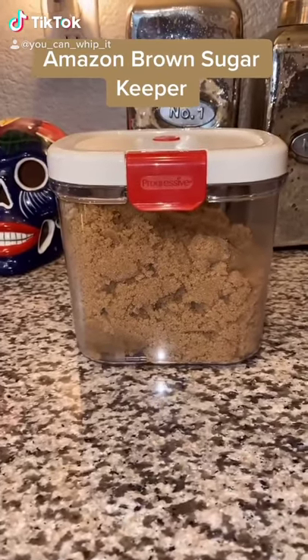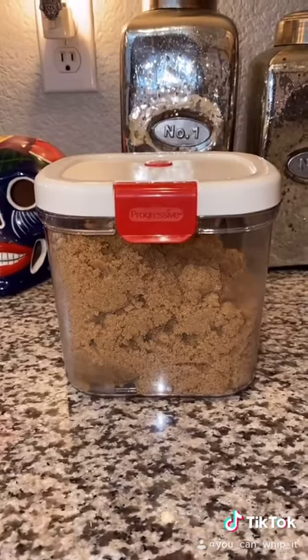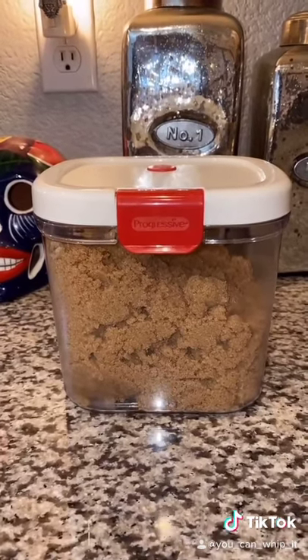I was having an issue with my brown sugar getting hard. I know some of you might be able to relate to this. I tried sealing it in double bags. I've tried all the things but nothing ever worked.